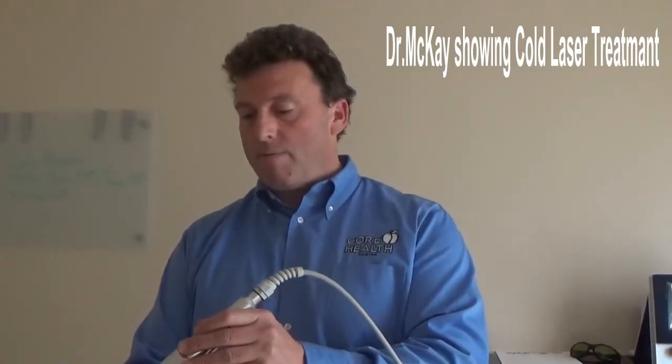It almost breaks up the scar tissue. If you think of scar tissue forming on the plantar surface of the foot, what we're doing here is melting it away. The treatment lasts about four and a half to five minutes. The results are usually seen after one or two treatments. If you've got plantar fasciitis, give us a look. You can click on a link at the end of this video to set up an appointment. Once again, I'm Dr. Brian McKay of Core Health and Darien — thank you very much.